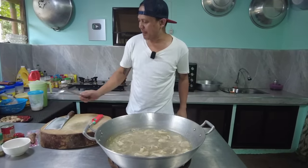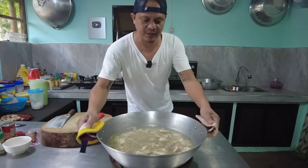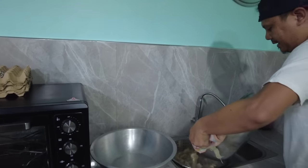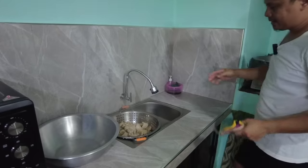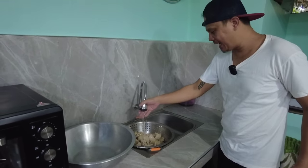Ayan, okay ito po yan mga kabayan. Hanguin natin. Ating hugasan uli. Lagay natin sa strainer. Tapos ugasan po uli natin. Palamigin natin ng konti.